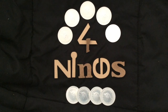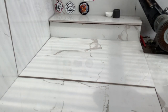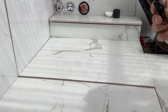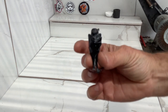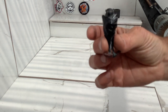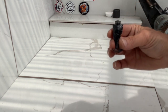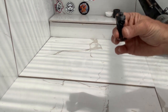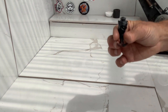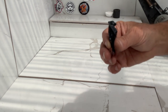G'day YouTube, Fourninesfinesilver here. Today I've had some emails and requests to start making something to do with Halloween coming up, so I thought I'd make this little bat. I got a new iPad yesterday so I'm hoping it's going to do a better job on camera. I'm going to make this little bat in silver, Nordic gold and copper. I'll make it once, show you how to do it, and then I'll just show you each pour.